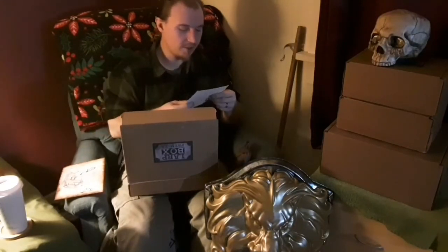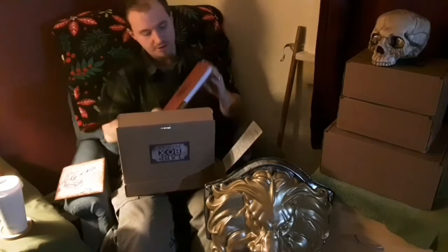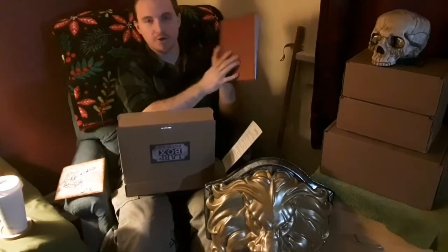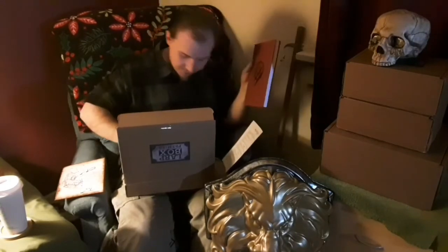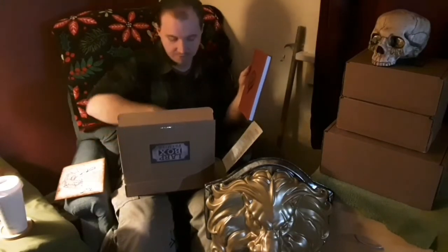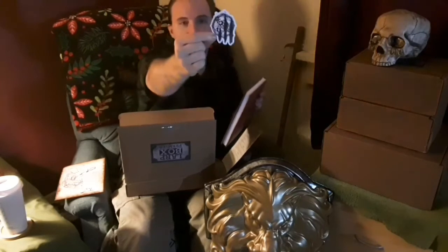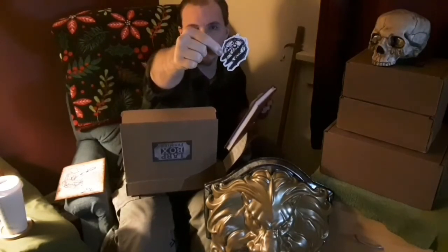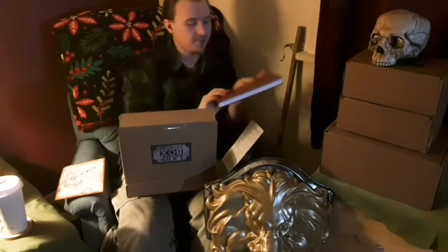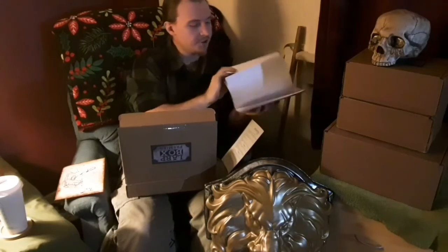Next on the list is the LARP Box hunter's notebook. Just like in our necromancer's box when we got a notebook, once again it's a notebook with a little crest drawn on the front, and we also have a sticker for that. The sticker is the next item on our list - it's a very intricate design created by Lou Boyer, and that same design was put on the front of the notebook.